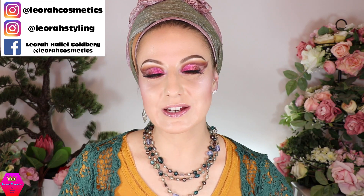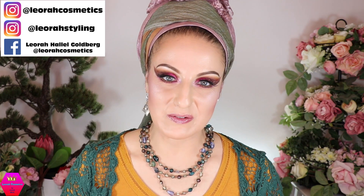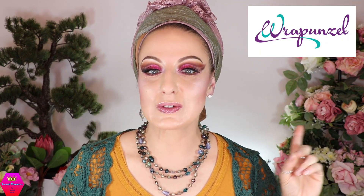Hi my lovelies, welcome back to my channel. For everybody who's new, I'm Leora and I'm so glad you found me. Welcome to today's video, which is a collaboration with Rapunzel where we are going to do the fall fusion wrap. I'm super excited to show you a few new things from the fall collection — some already launched and two launching soon. I'll introduce the scarves first, then give you the tutorial.